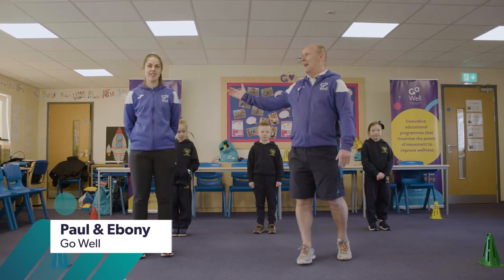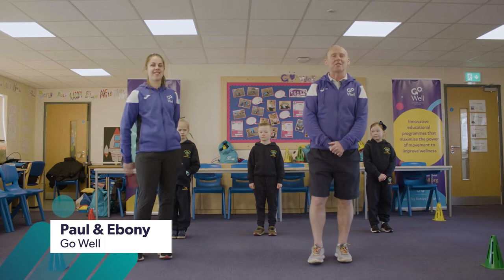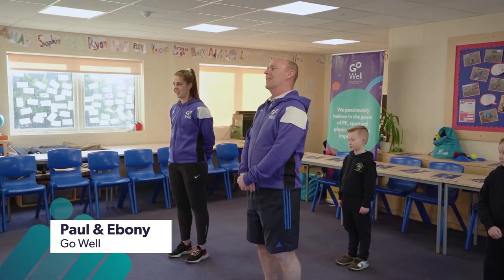Hi everybody, my name's Paul and this is Ebony and we're from Go Well in Sedgefield. Welcome to Active North East.